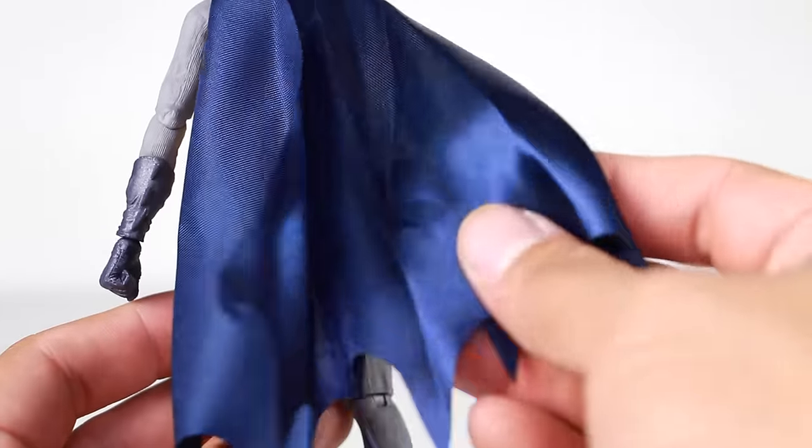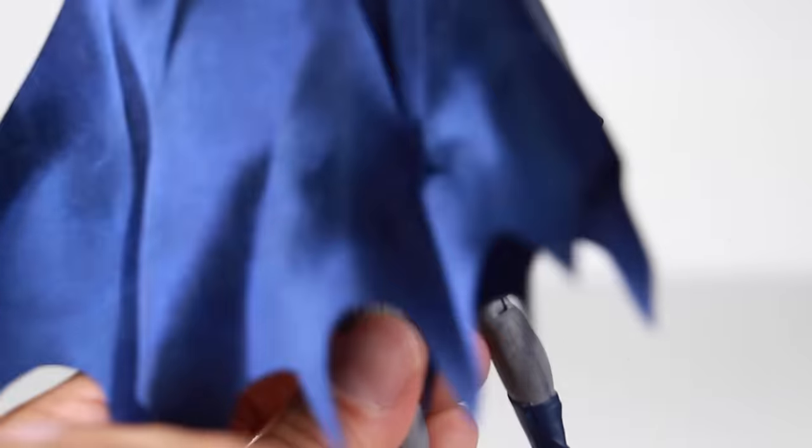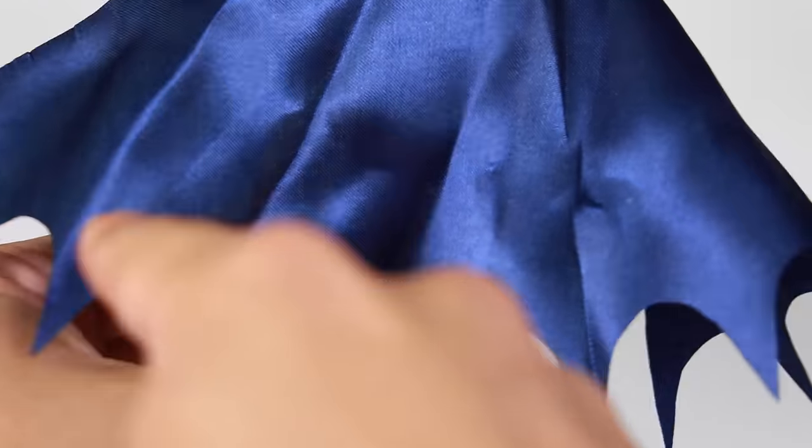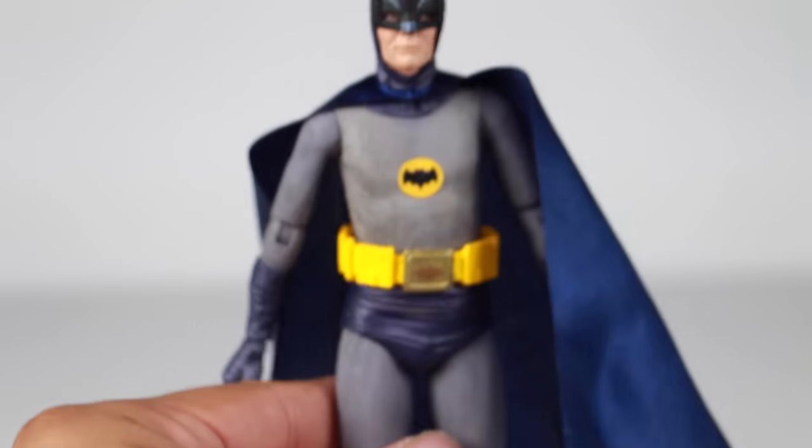The cape is a cloth material. You can see how low it goes at the bottom, and it's kind of open with sharp edges right there at the bottom. This figure seriously is just legit — I love how this one came out.